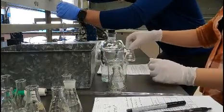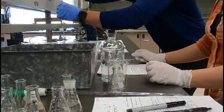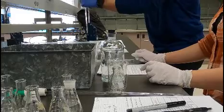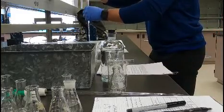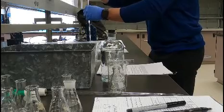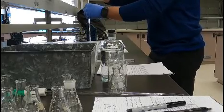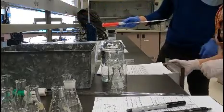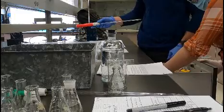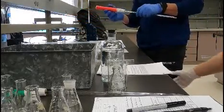He's pipetting the base. Do you want me to get the water? And then you need the indicator, right? Bromophenol blue, right? Let me bring it in with the Erlenmeyer flasks — I think I gave them all enough.